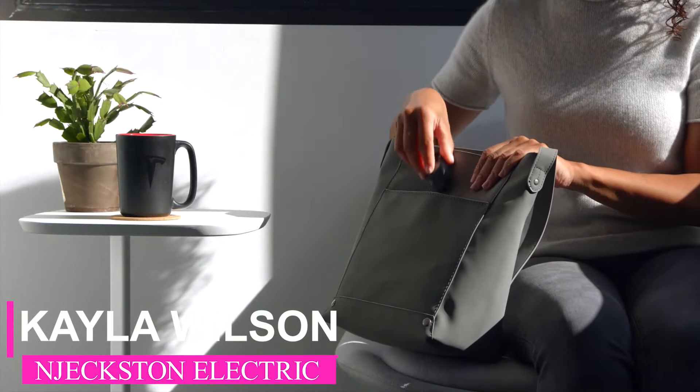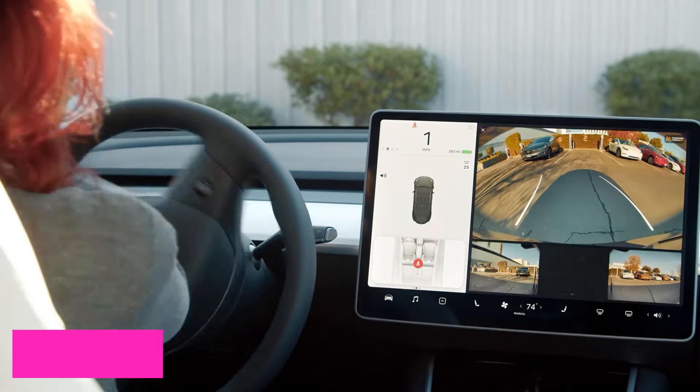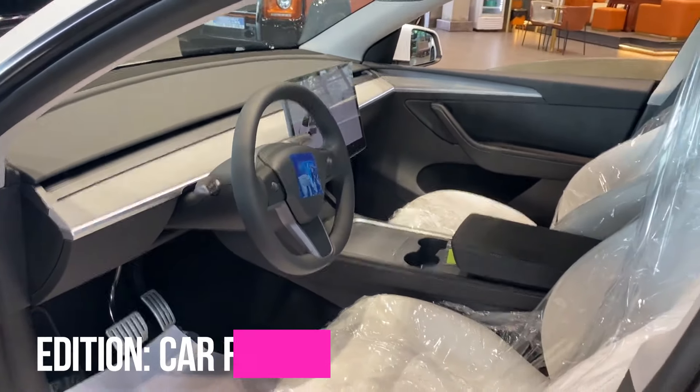Welcome, guys. I am Kayla Wilson, and you are watching Car Focus on Jexton Electric. In this edition, I'm going to review the Tesla Model Y Juniper Mini.